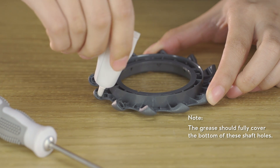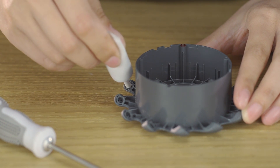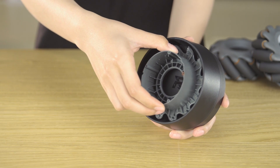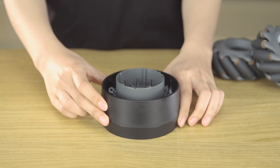Assembling the right-threaded Mecanum wheels: apply lubricating grease to the shaft holes of the right-threaded outer hubs and right-threaded inner hubs. Attach the right-threaded outer hub to the Mecanum wheel mounting plate on the side that has the R logo showing.